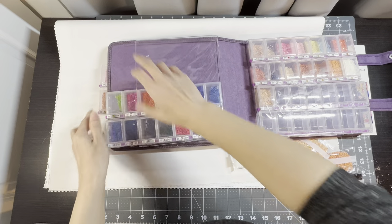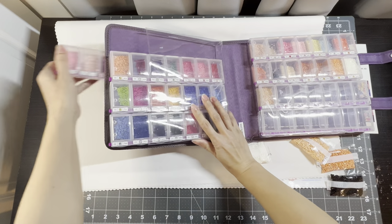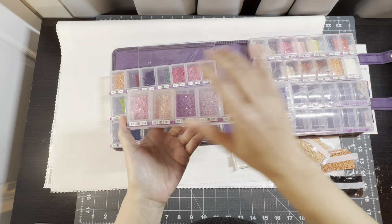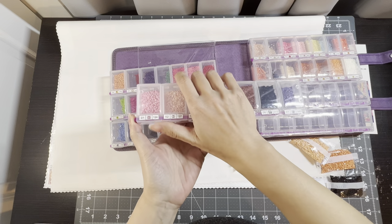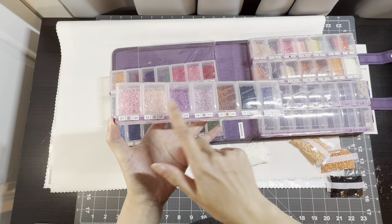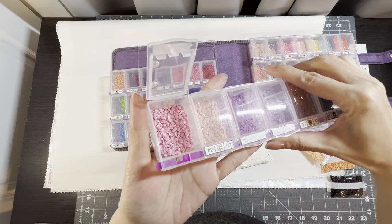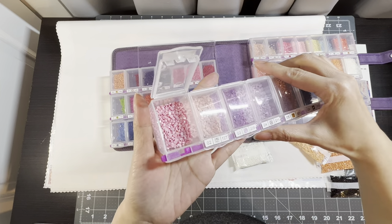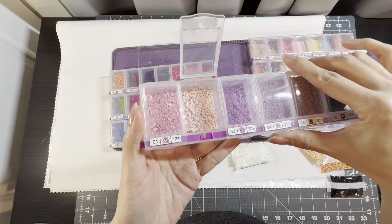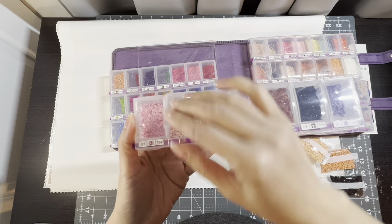I'll share how this opens in case you haven't seen it before — you press this side to open the one you want, or else everything will start falling out. Just by pressing this you can open any of these lids. I'll show you the ABs: here is 124 AB — you can see it shining — and then number 127. So there are two ABs in this painting.